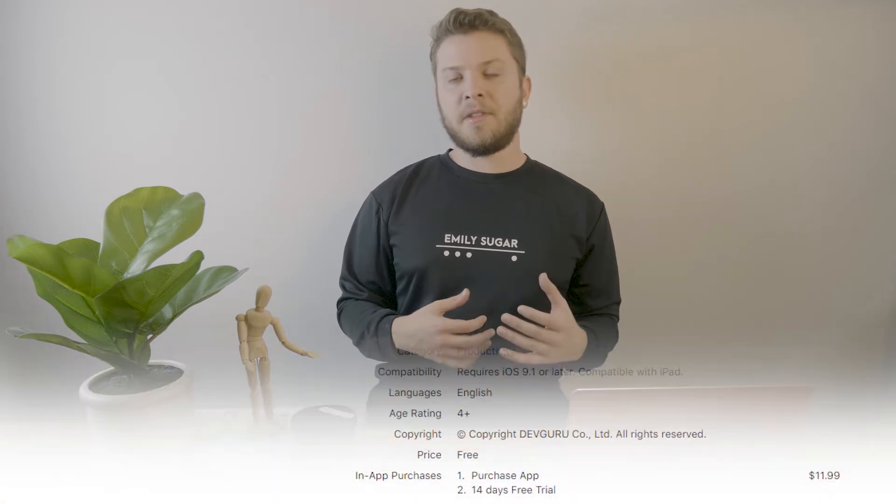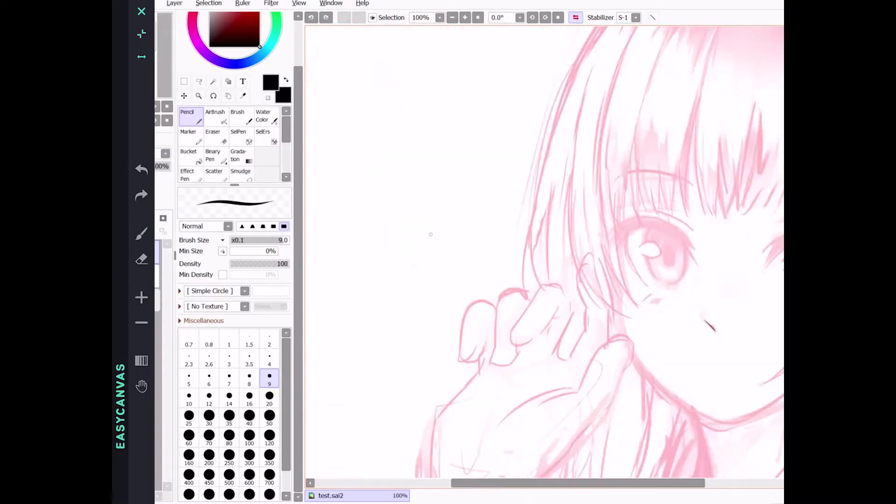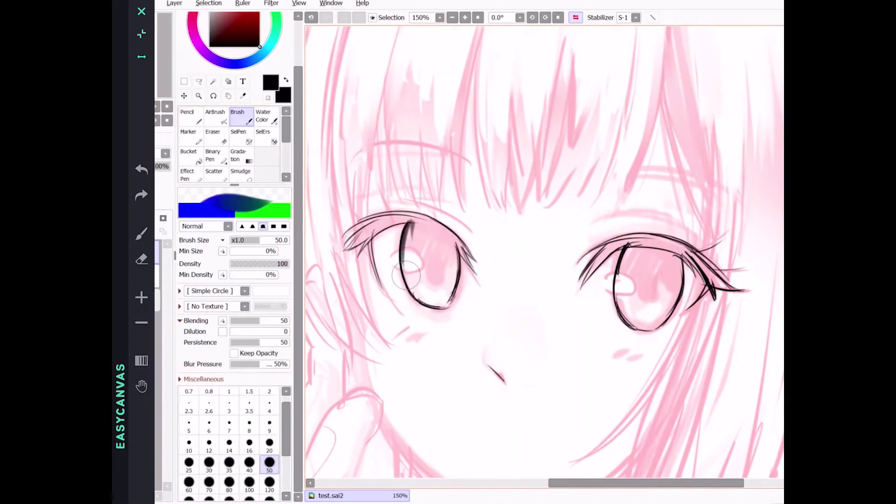The app I want to talk about today is called Easy Canvas, and I find that compared to the more well-known apps, it's a little bit more responsive and snappy. Easy Canvas is also cheaper than the competition, coming in much cheaper than AstroPad Studio as well as Duet Pro, and it works on Mac OS as well as Windows.